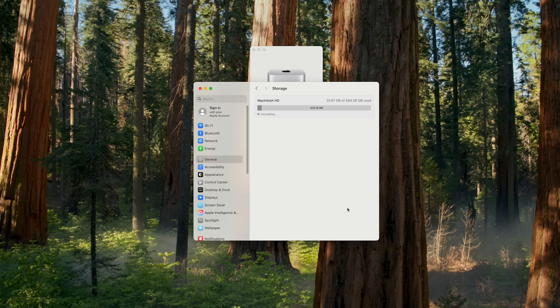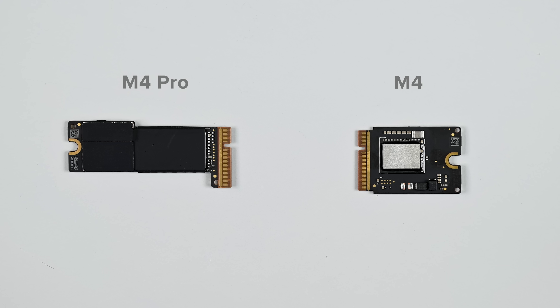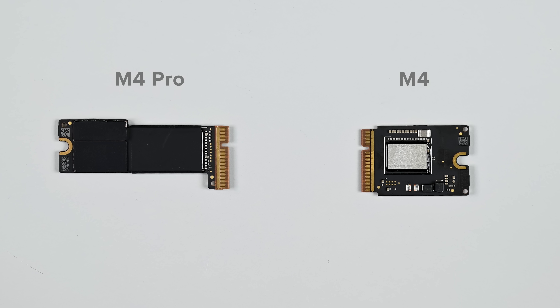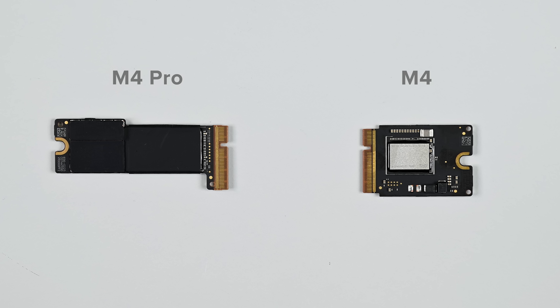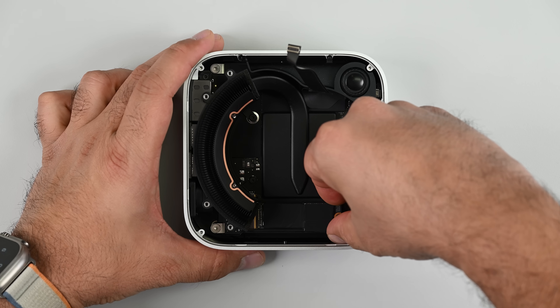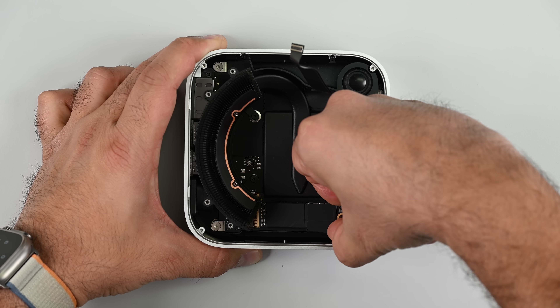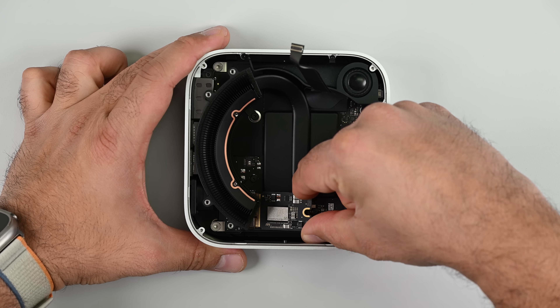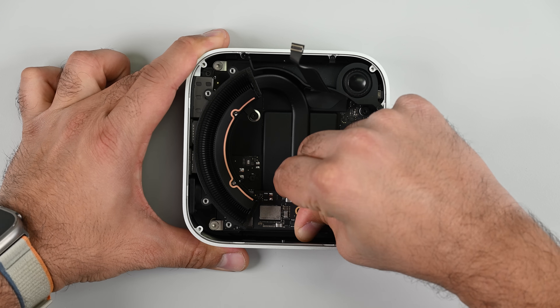Storage upgrades are possible. Unfortunately, the NAND modules are not exactly the same for every version of this new Mini. The base model M4 and M4 Pro use physically different modules that aren't interchangeable, and our attempts at booting an M4 Pro machine with a standard M4 drive gave us a lot of issues. So when upgrading your drive in the future, just make sure you're getting the correct drive for your model.